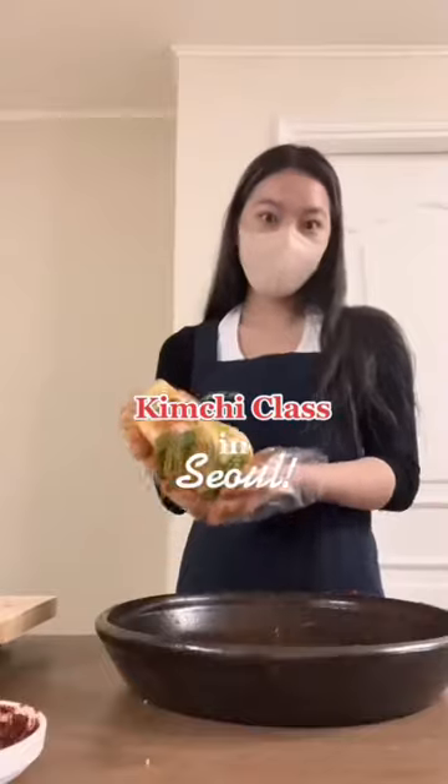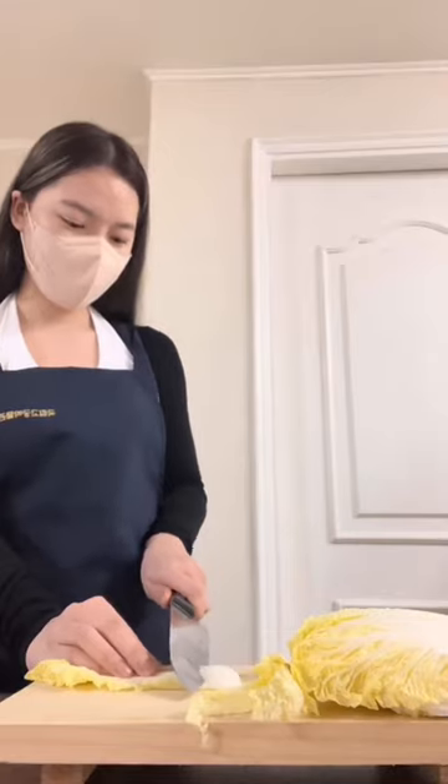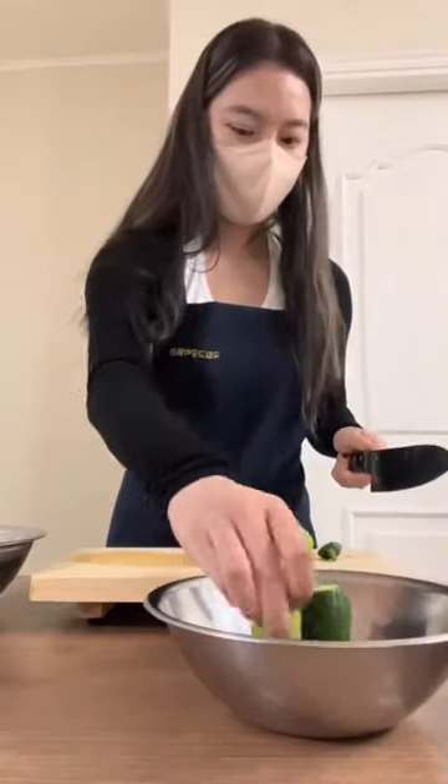Join me on a kimchi making class in Seoul, Korea. Take apart the cabbage like this, then cut it into bite-sized pieces. Here I'm prepping the radish as well. Next we're cutting the cucumber and leaving it in salt water.